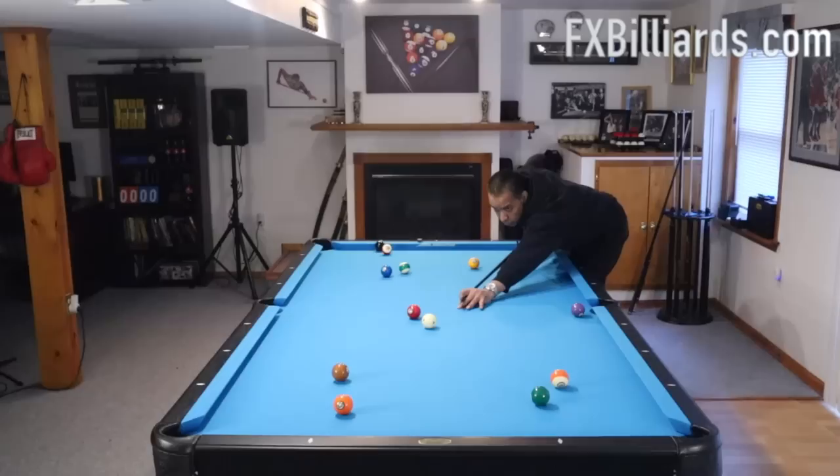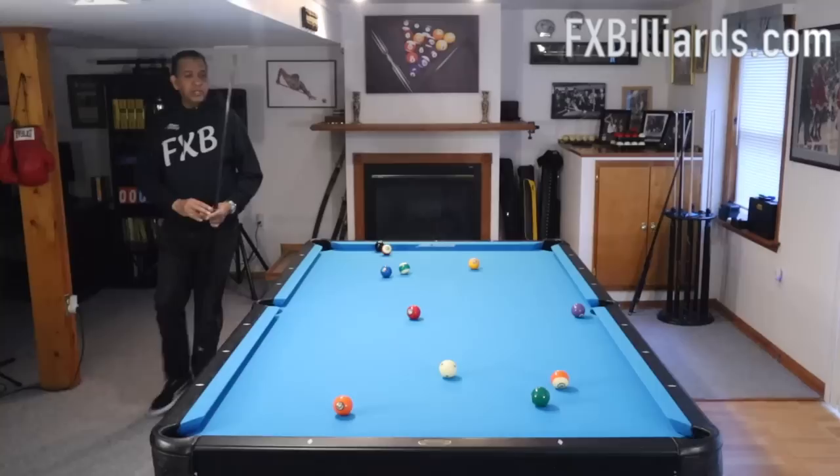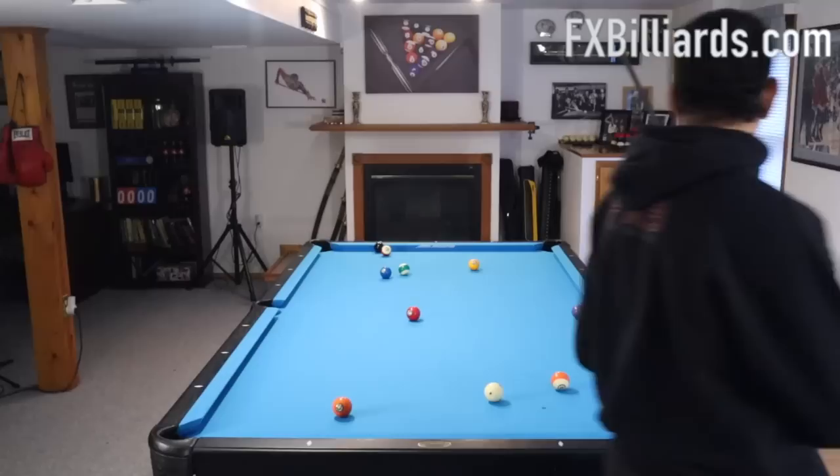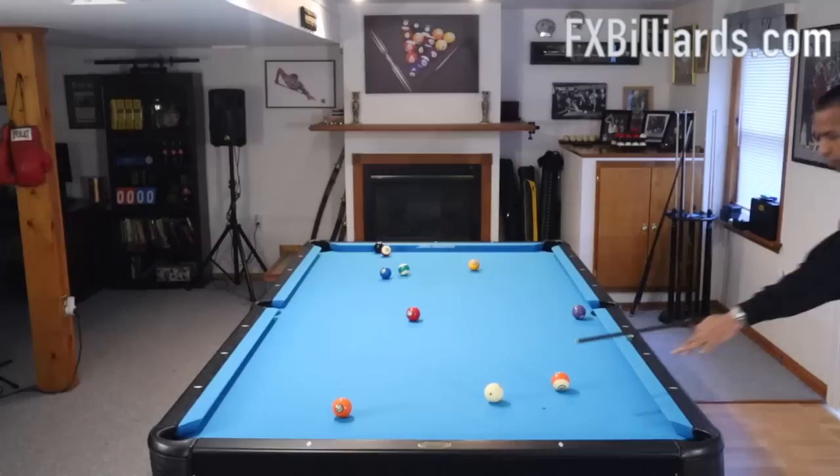You see, I just stunned that out. And I also want you to get accustomed to using the rails to stop your cue ball. So we're going to take some angles that you won't even really have to take — because that was a stun shot, that was a stop shot. This is a stop shot here. Just a slight angle.